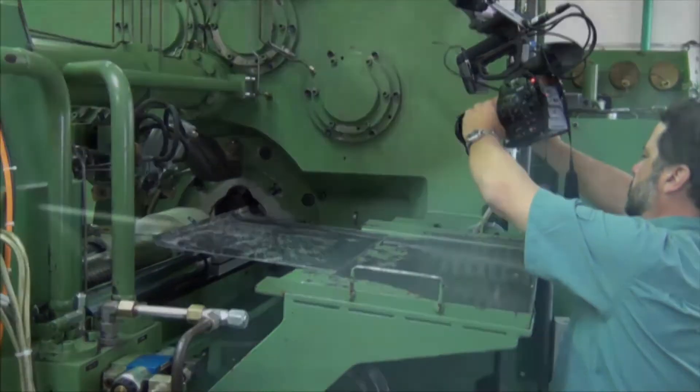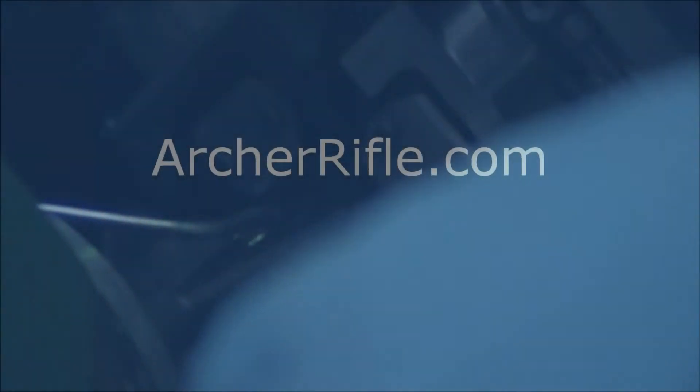As you can see in the slow-mo video, you see the hammers forging the material around the mandrel. During this process, the barrels are turned and the hammers forge the actual bore and chamber into the material.